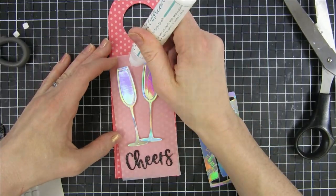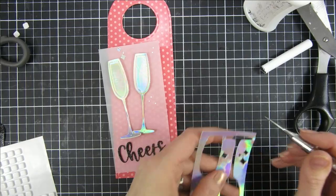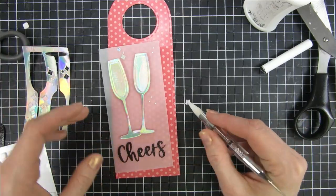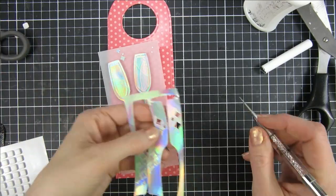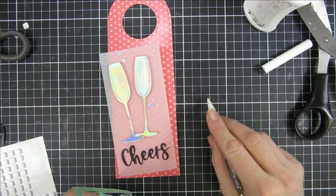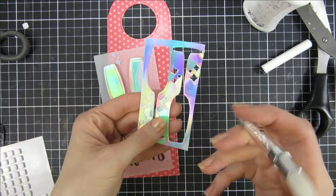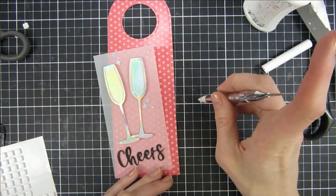I also wanted to mention that these fun small dies that I cut out of holographic paper come with the Shears die set, and it's perfect. It creates its own embellishments so you can have sparkles coming out of your glasses. I just love that idea.